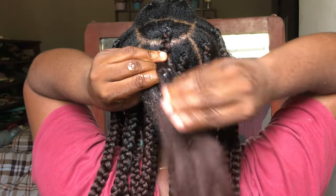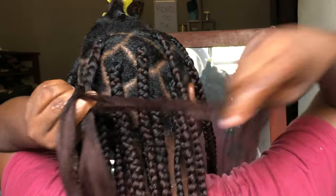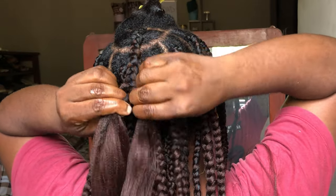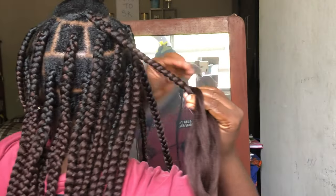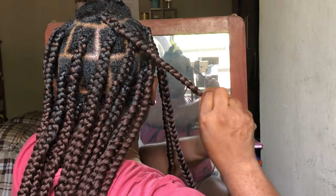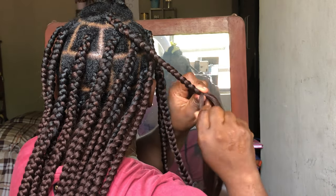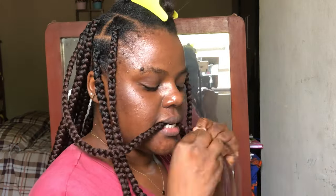I really want to give credit to Adensia because it's because of her video that I was able to do this — her video was really explanatory and I thought, why not show you guys as well? That is why I did this. Although I really enjoyed doing this and making my hair, it's cool.